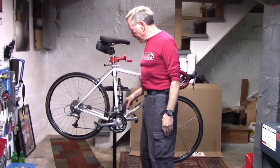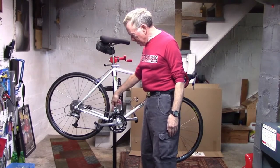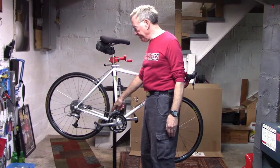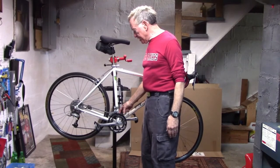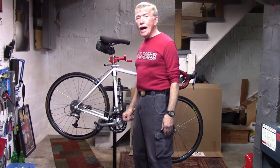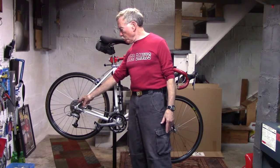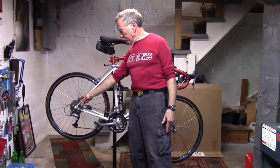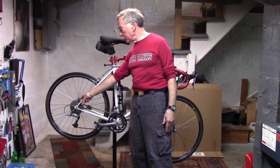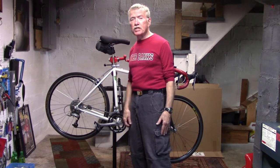In our previous videos, we've talked about front derailleur chain rub — that is, the chain rubbing against the inner plate of the front derailleur when the chain is in the small chain ring and large cog. I'm Tony at 2010 Speed. What happens when you get chain rub in the front derailleur on multiple cogs, either large or small? Let's take a look and see what we can do.